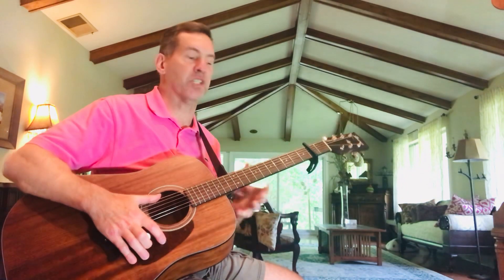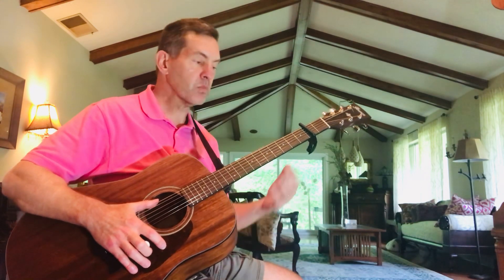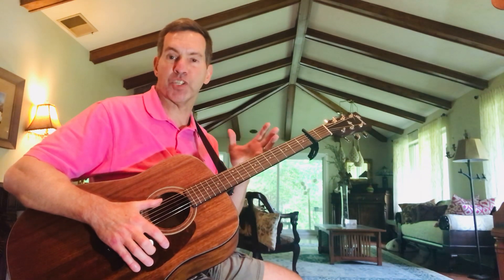Let's just get right into the lesson. I have the guitar in standard tuning with a capo on the second fret — that's purely optional. You can play this one of two ways: without a capo in the key of F sharp minor with bar chords, or put a capo on the second fret and play in an E minor shape, which would be the F sharp minor key.